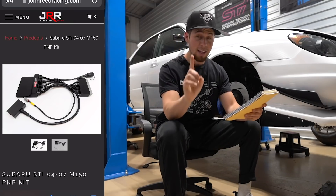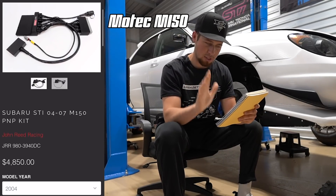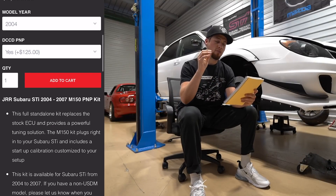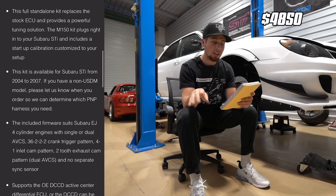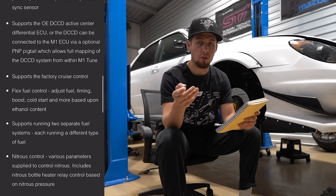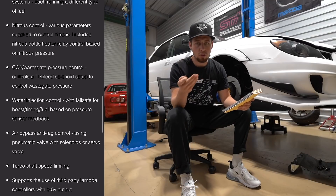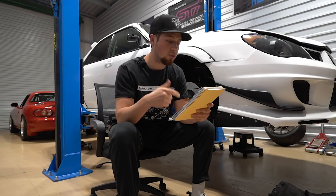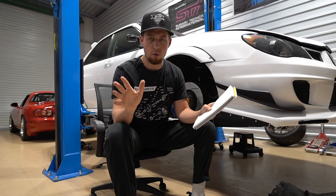The fail-safes mean the car will pretty much go into a limp mode and protect itself if it sees anything weird from the sensors. Last but certainly not least, we have the MoTeC M150 plug-and-play system — this one's going to be the Mac Daddy. This system is going to run you around $4,850, and if you want plug-and-play DCCD action, it's going to be another $1,250. Some cool features include OE DCCD control over your center differential, factory cruise control, flex fuel tuning, NOS control, water injection with fail-safes, anti-lag, and rolling anti-lag.